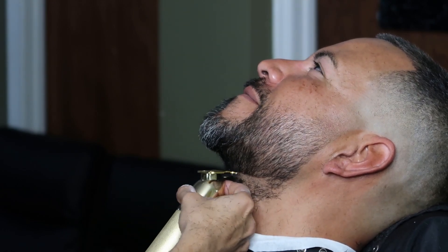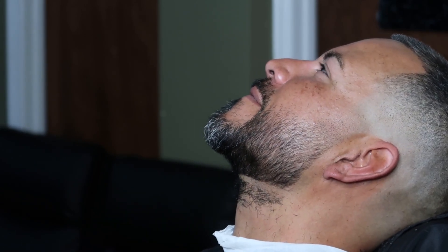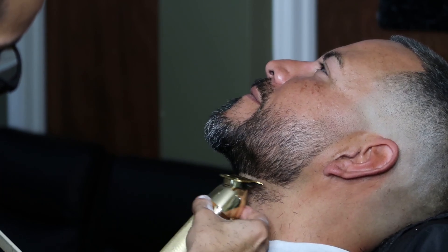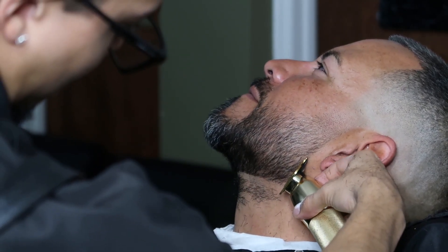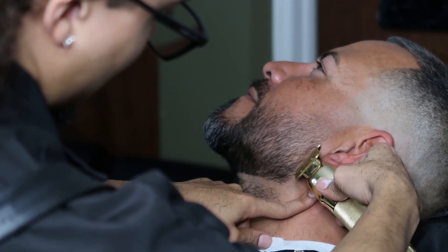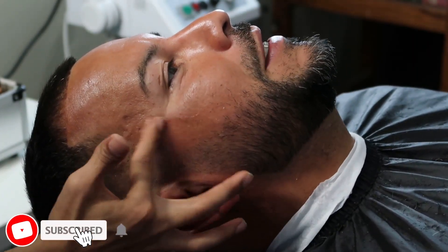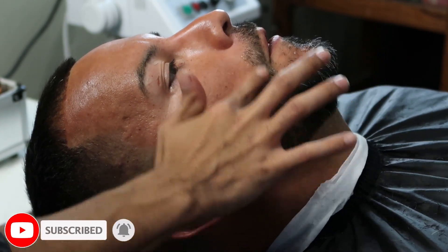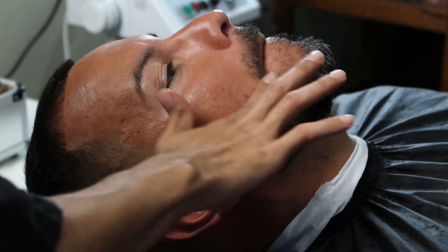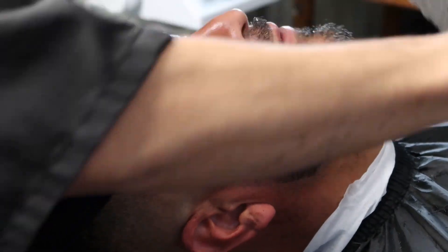You always want to make sure you comb all the hairs down in place before you line up. Once we're done applying shave gel, we're gonna move on to our hot towel. This will soften up the hair follicles and make the hair cut off like butter.